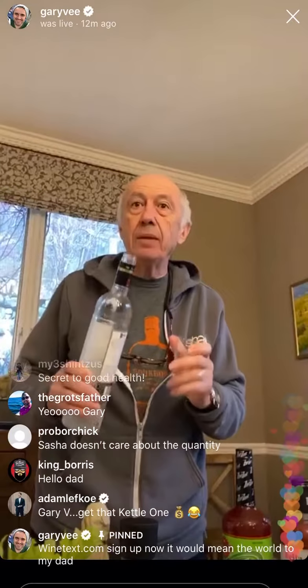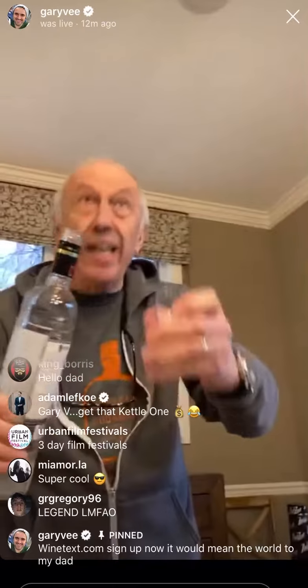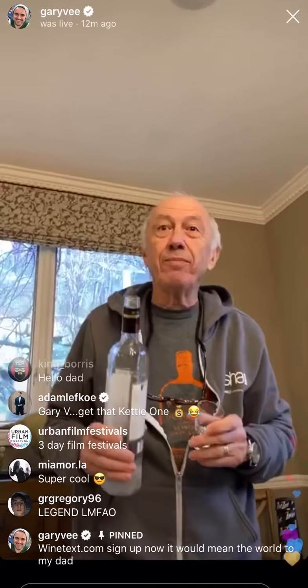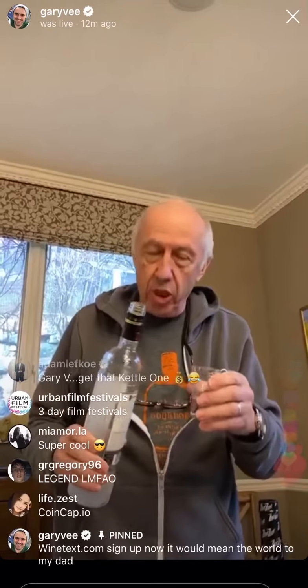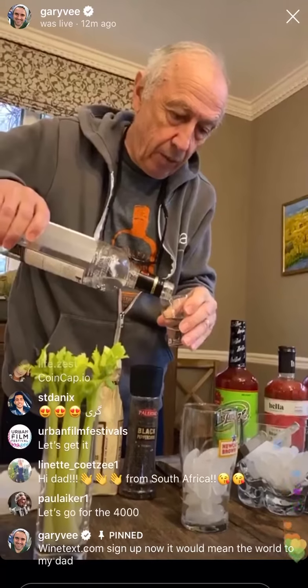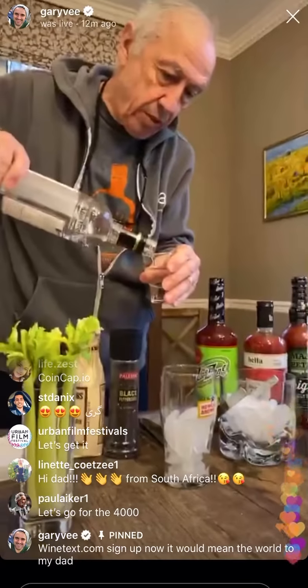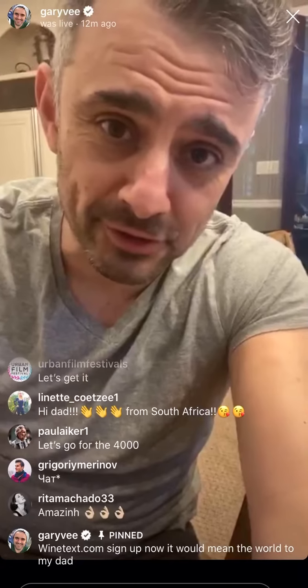But tell everybody what 100 gram is. 100 gram — you use 100 gram in a glass and you go like that. What does 100 gram mean? It's like a shot? 100 gram — a shot, yeah. So I'm pouring some Kettle One. Not too much. I don't want to go crazy here. I don't want to get drunk. There's no Kettle One sponsorship here.